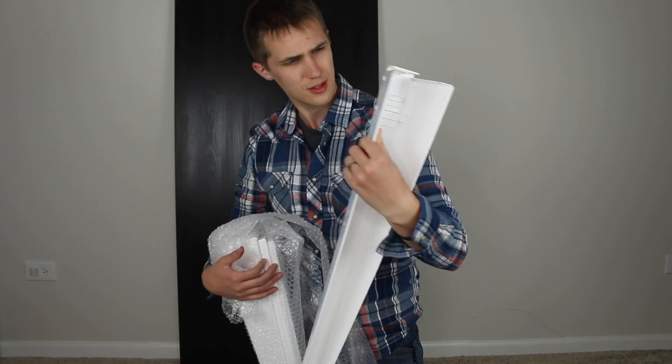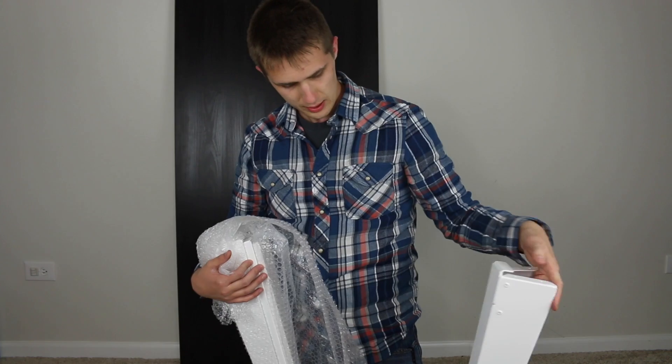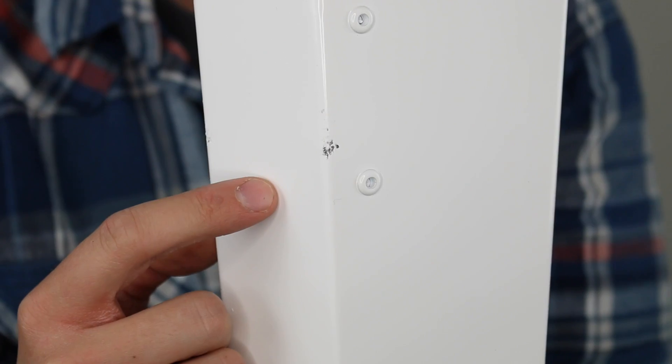This week's product is the Ratchet Legs by — wait for it — Ratchet Legs, originally funded on Kickstarter. When I first saw this I was like, that is pretty sweet, I gotta try it out. So here we are.